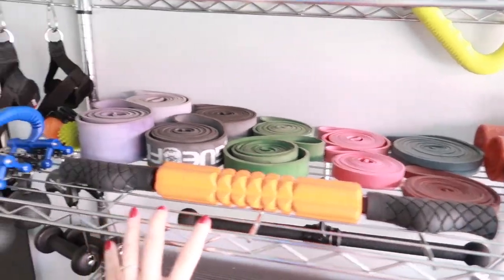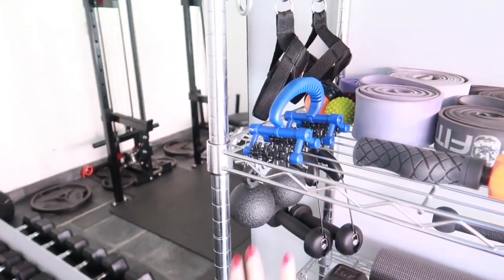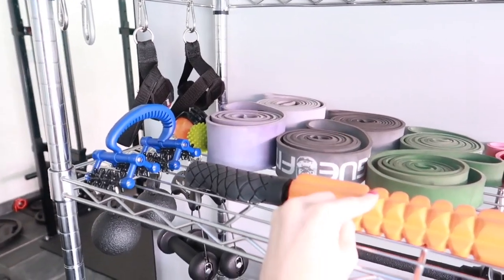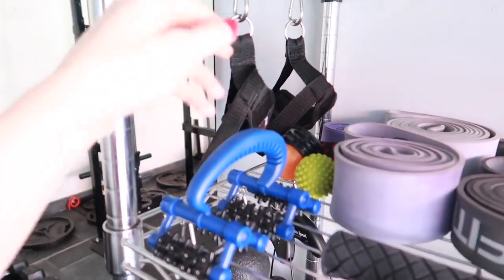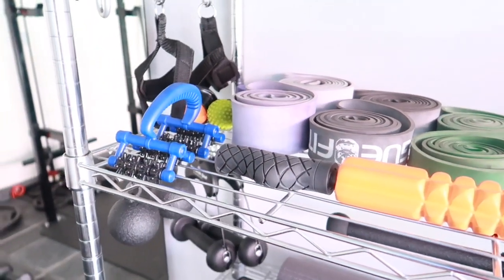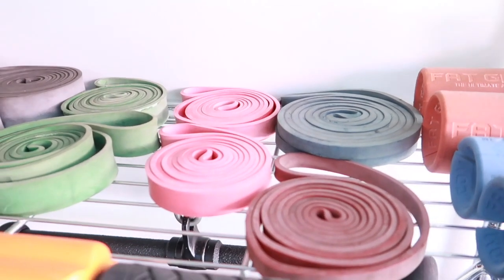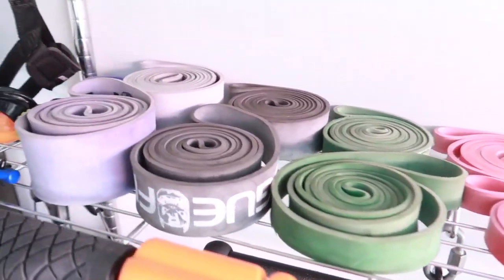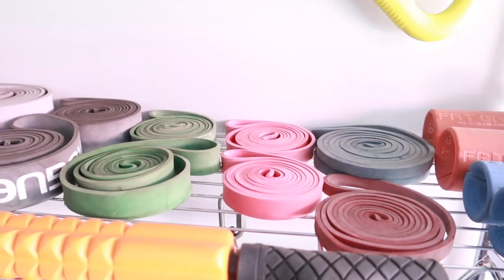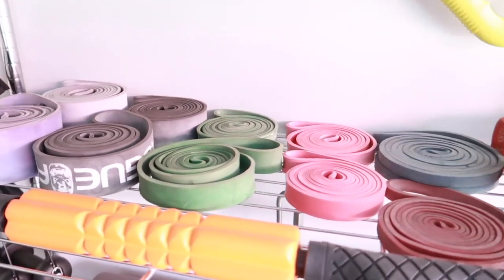We have more accessories here — fat grips to help when you're grabbing the bars, and these little massage things. I got one at Academy or Dick's and one at Five and Below. These little massage balls help get that lactic acid out or help you warm up. We also have bands in different colors — we love these things. They help you warm up and you can get a whole workout in.